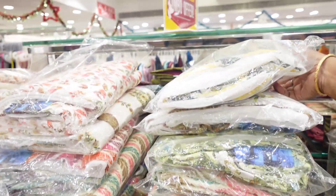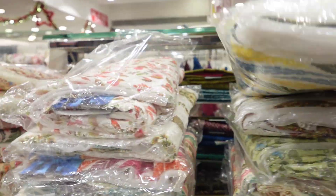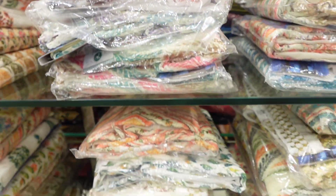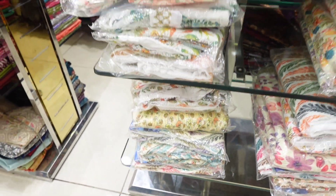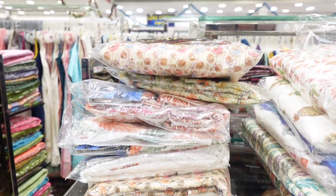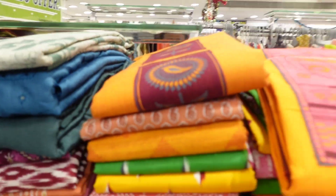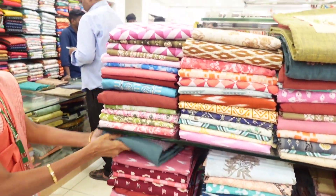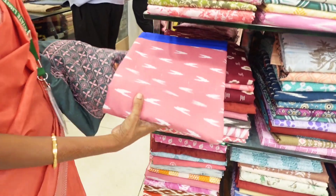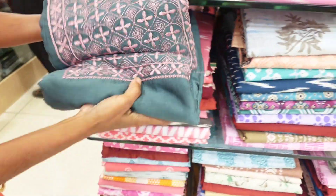This is the latest collection. This is the design pattern. Now, we are looking at a buy-one, get-one offer. This is 1450.